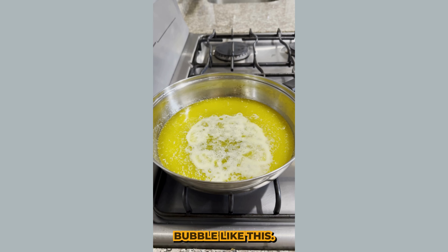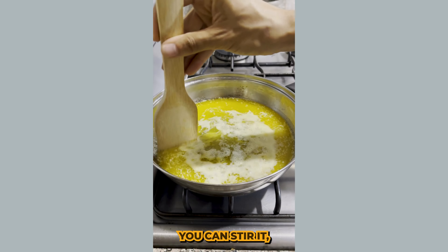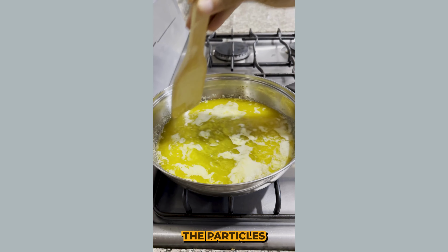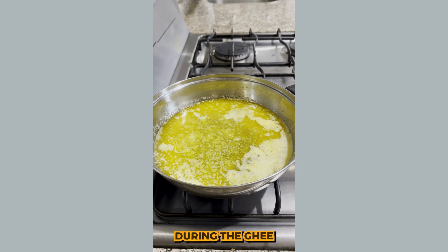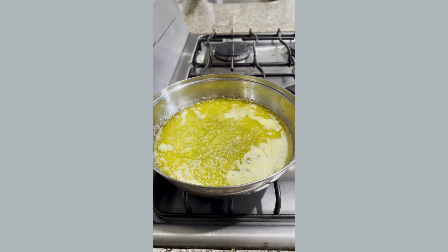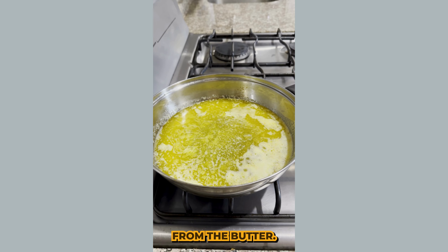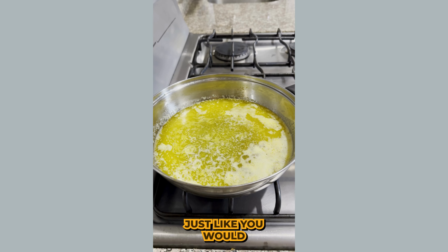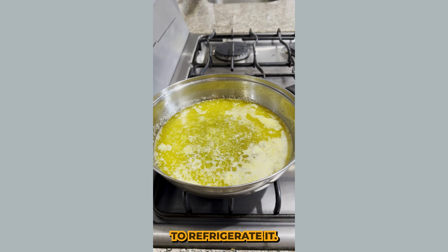Once it really starts to bubble like this, I turn it down all the way to low heat. You can stir it, but I usually just stir at the top — I try not to move the particles that are settling at the bottom. What's happening during the ghee making process is we're removing the water content from the butter. You're essentially cooking out the water and leaving just the fat. And because you're removing the water, that fat is now shelf stable — you could leave it out on your counter just like you would coconut oil.